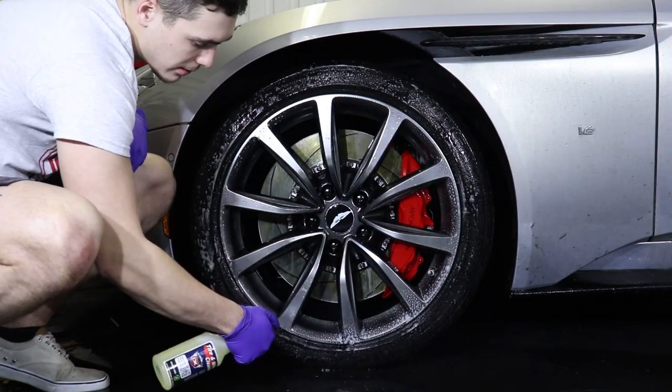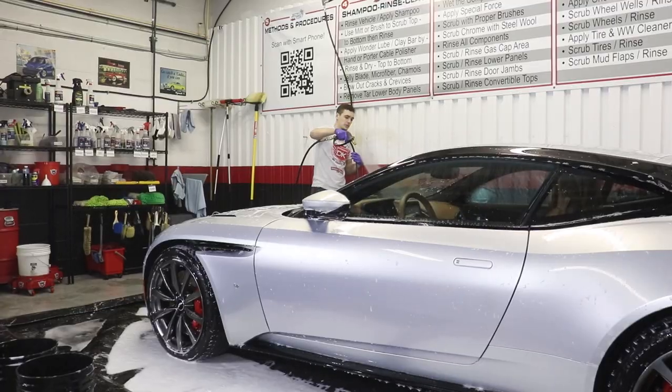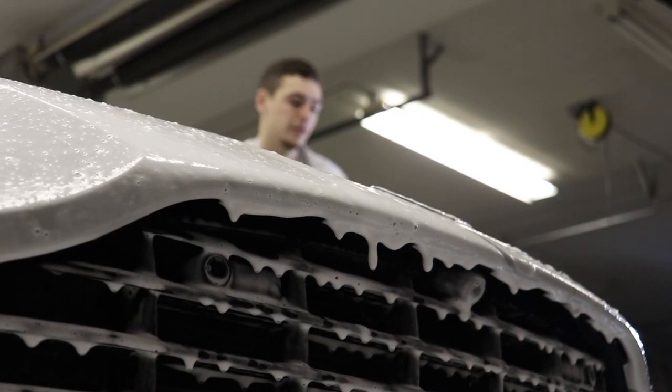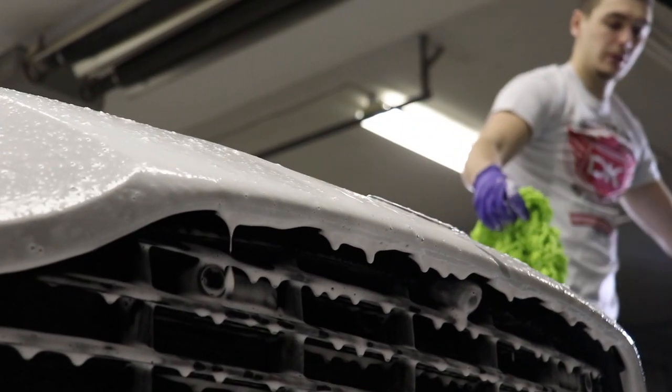Hey, what's going on? Ryan here at DetailKing.com. Welcome back to part two of our supercar winter cleanup series. In part one, we went over how to safely clean the wheels and tires on this Aston Martin, and now today we're going to be going over a full wash-up. Like all wash-ups, the goal is to safely remove the dirt and grime without marring, swirling, or scratching the paint. So let's get to it.